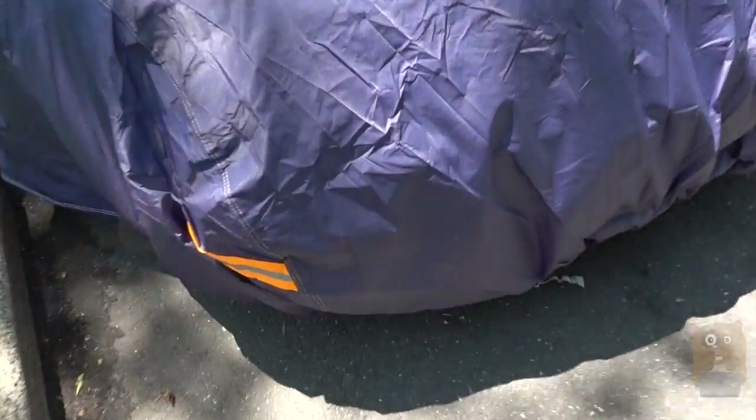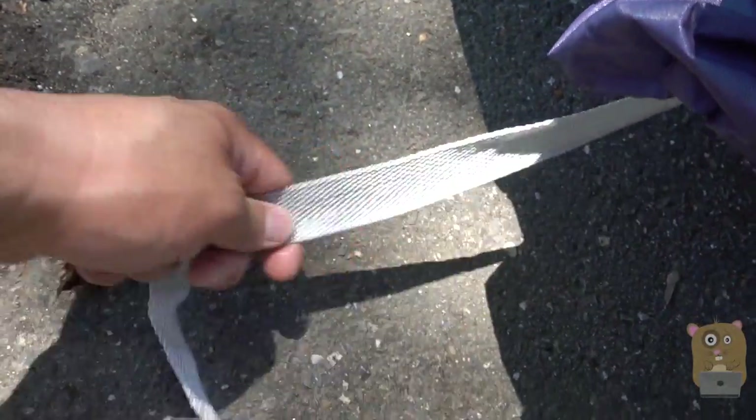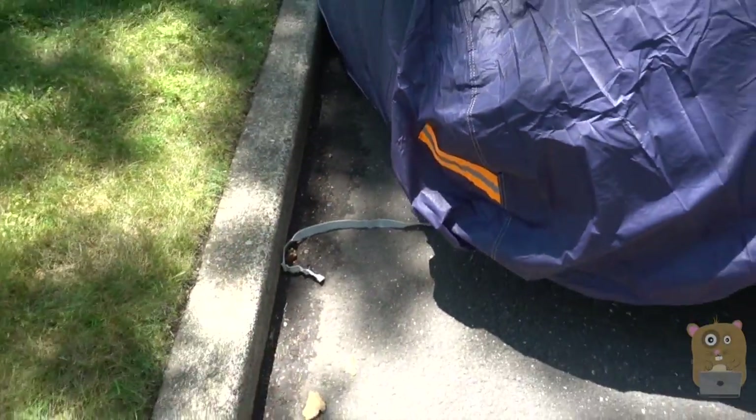The front over here has an elastic, this part's elastic. But besides that, it's also got these straps — I already tied it down. These buckle straps here, on both the front and the back side.